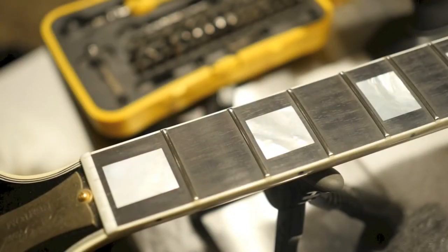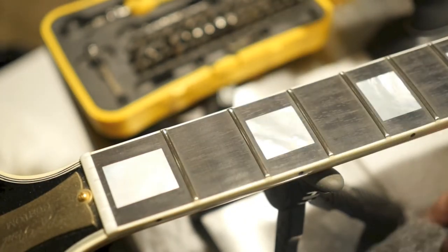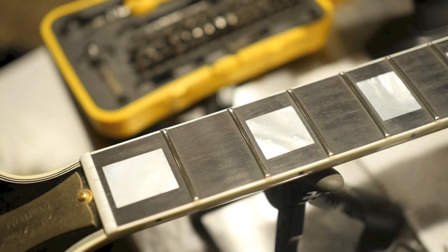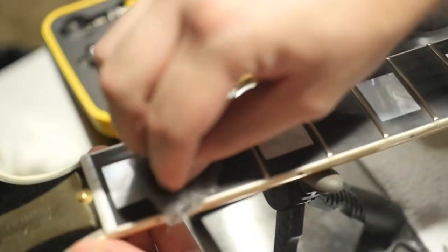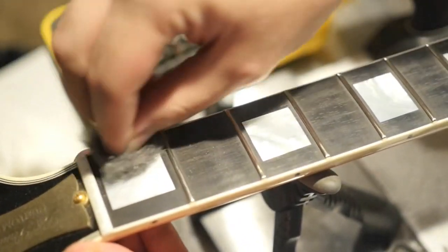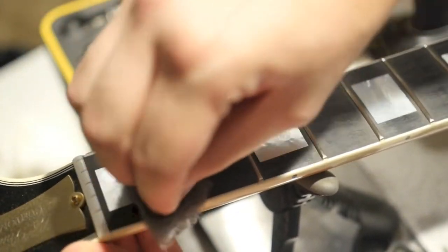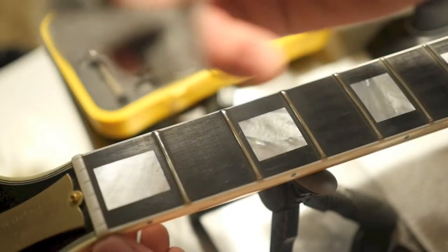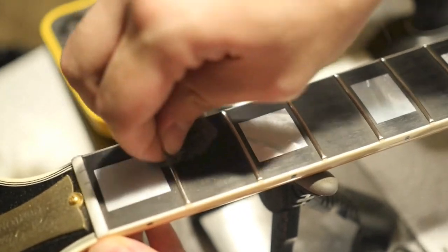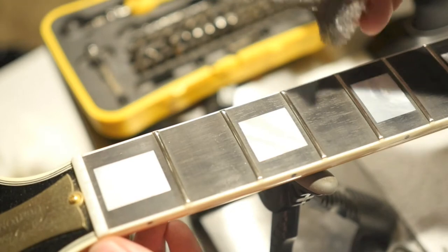Next is the fretboard — I do the exact same thing. You can either use the same piece if you still have enough steel wool, or you can use the other half we cut earlier. With this one you're going to want to go with the grain of the wood so you're not scalloping your guitar — just go up and down the neck like so. This will remove most of the dirt and grime that's built up as you've been playing. Sometimes there's a little bit of gunk near the frets — what I like to do is take my nail under the steel wool and very lightly go back and forth there to get some of that extra gunk out.